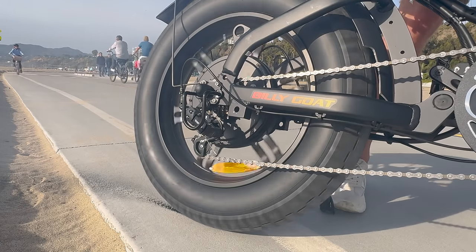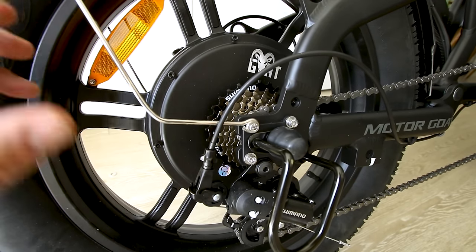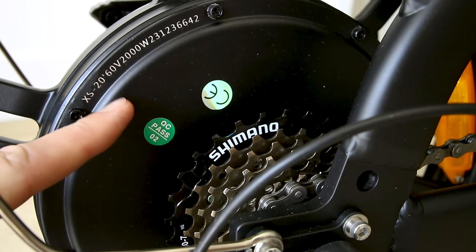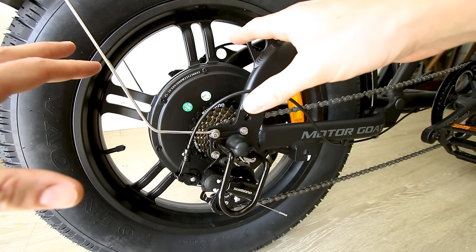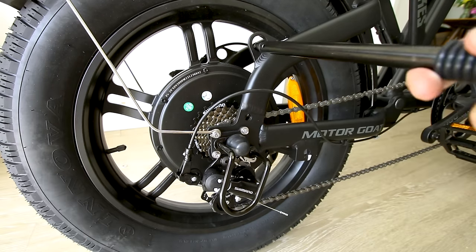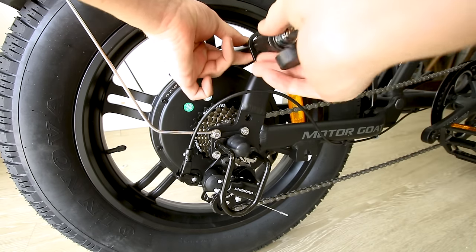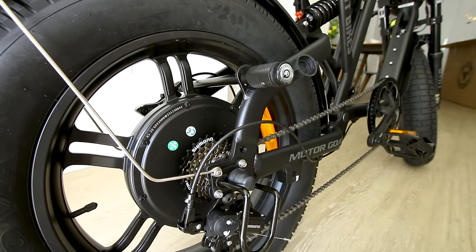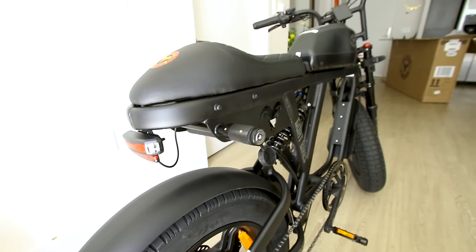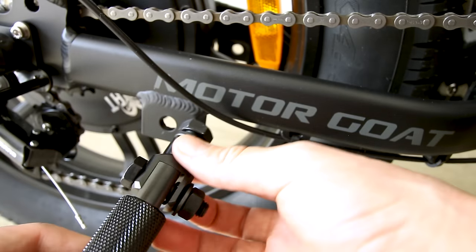In case you missed my Billy Goat review — this is a direct drive hub motor, which works a little bit differently than a geared hub motor. These are known as speed motors. They're not quite as torquey as a geared hub motor but they can take a lot more power — 2,000 watts nominal on this one. These are a little heavier; a lot of the weight of this bike is in the hub motor. Quick look at the lock — you run it right through here and it locks on the frame to at least prevent somebody from rolling off with your bike.